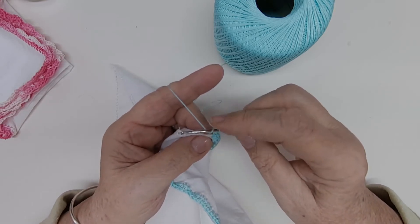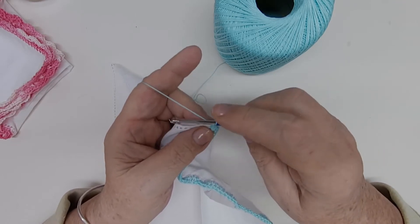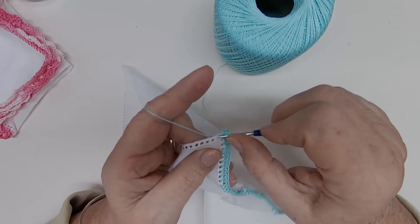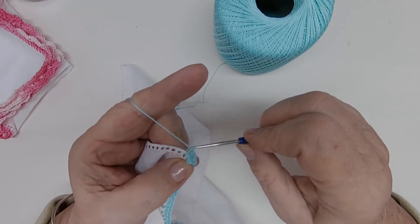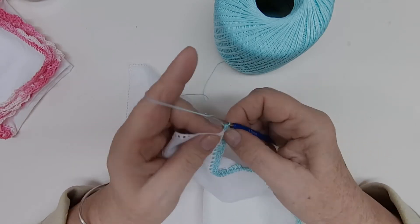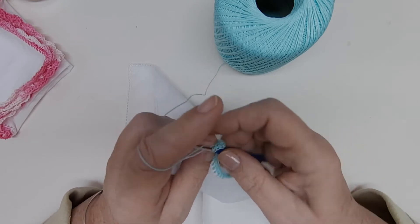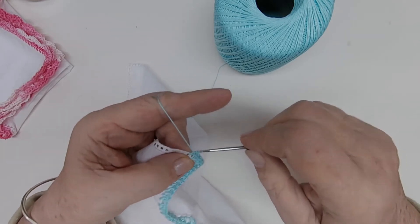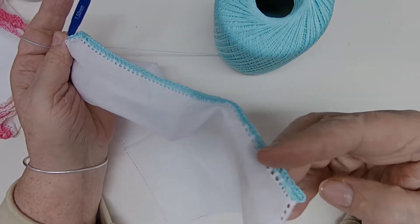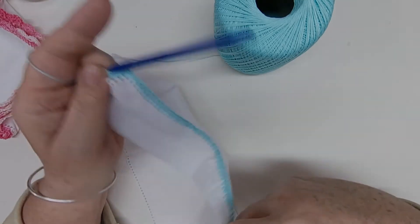I'll do a couple more with you so you remember how to make that stitch, and then I'll meet you up when you're all the way around. Right here, wrap your thread, go into the next hole, wrap your thread and pull through, wrap your thread and pull through all three loops — that's all there is to it. Wrap into the next hole, pull through, and wrap and pull through all three. This corner already has three, so I will help you work that when we come back.